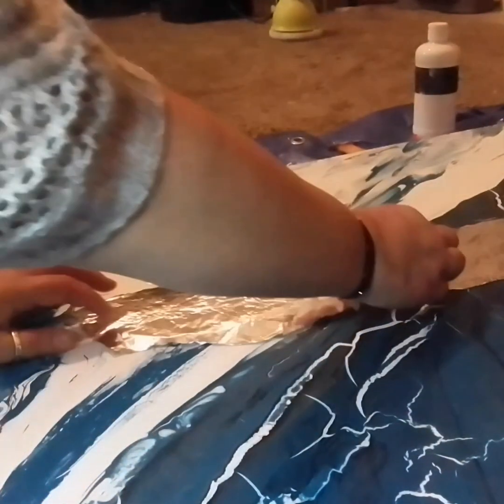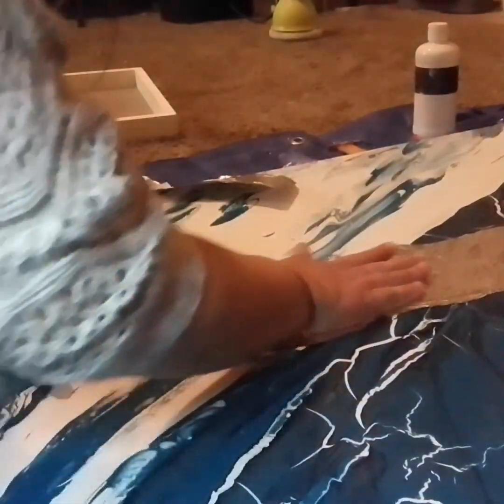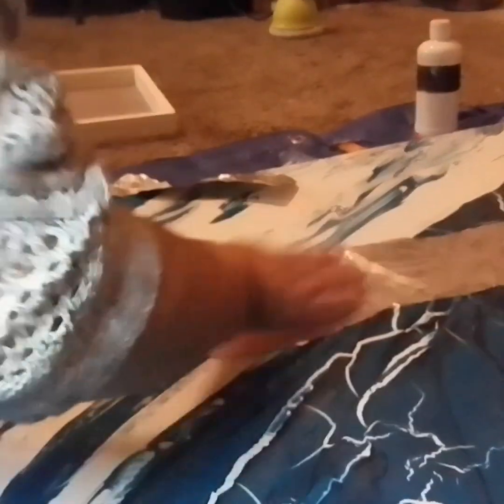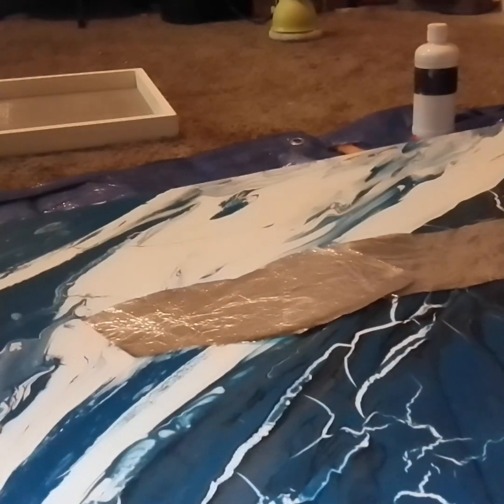As you press down on the foil you are going to get a crinkling effect, and that is what makes the resin look really neat on top of it. Let the glue dry overnight before applying any resin to your project.